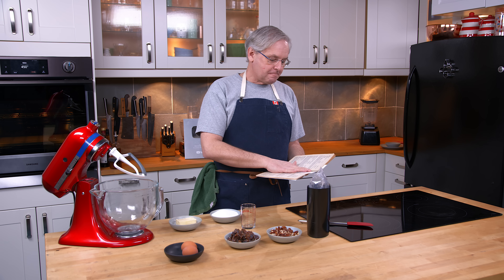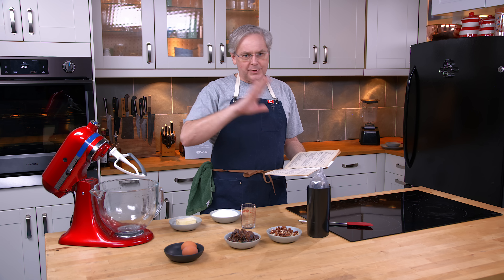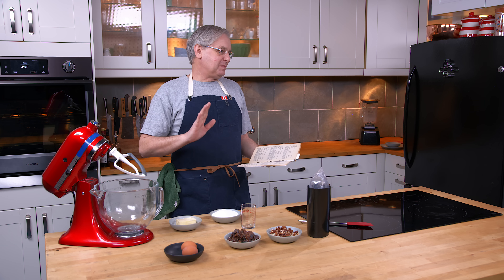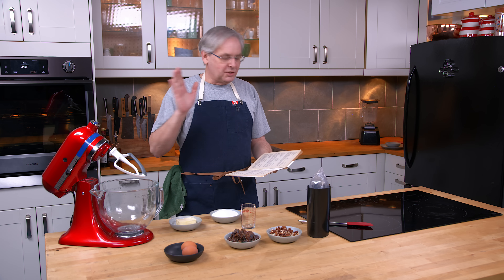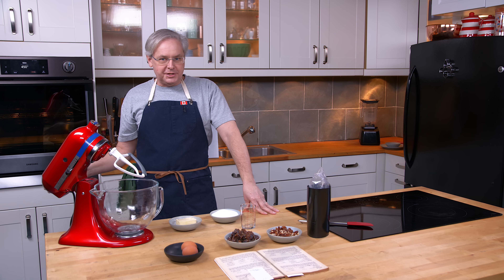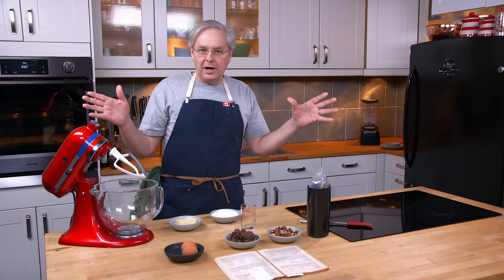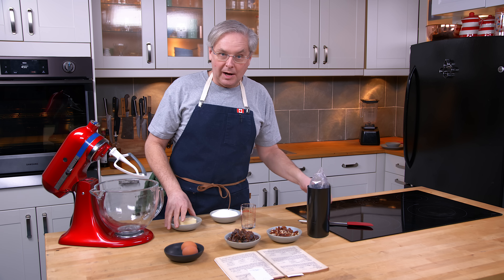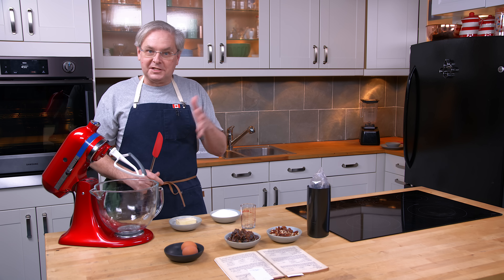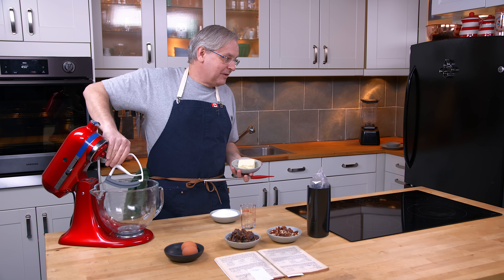We're going to do a pie that, from a research standpoint, has been very difficult. It's called Dixie Pie. From a research standpoint, there's a huge variation in Dixie Pies, or pies called Dixie Pie. The only common denominator is they're pies and they're called Dixie Pie. And that's it — that's where all of it ends.